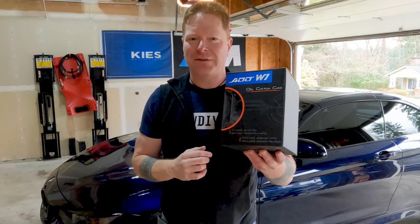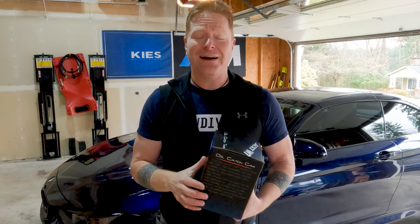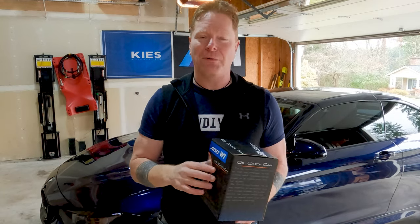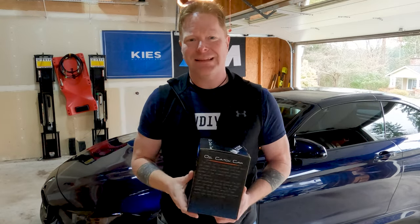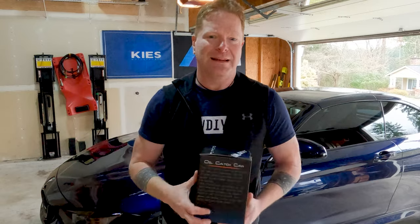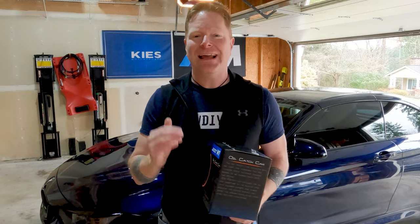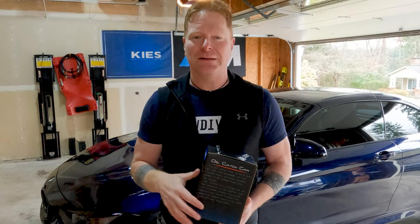One of the best ways you can avoid that is by adding a catch can to your car that sits inline and helps pull out a lot of that moisture — whether it's oil or other condensates — out of the injection loop that goes back into your motor. You empty this out every once in a while, and this ADDW1 can is a great way to do that. It's peace of mind: empty the can every so often and it helps cut down on deposits that could be affecting your motor, potentially avoiding long-term issues.